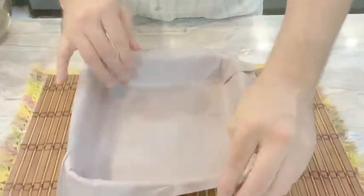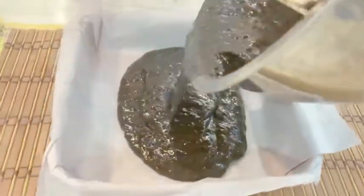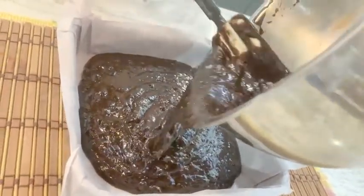Next, we're going to prepare a baking pan. What I have here is an 8 by 8 inch baking pan. We're going to put baking paper inside before we pour the chocolate. Once done, pour the chocolate into the middle of the pan and let it spread out by itself.